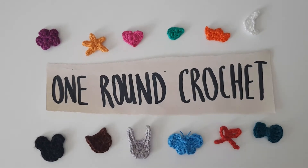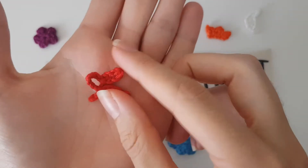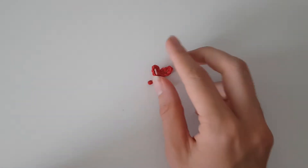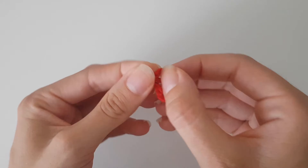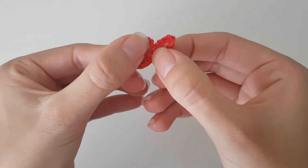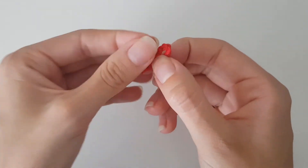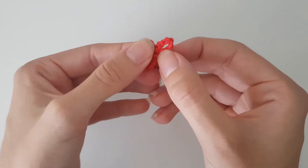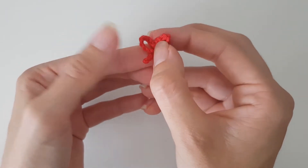Today in my series where I try to crochet a few things in just one round of crochet is this cute little bow. You can see this is just a really simple little bow that you can use to spice up any amigurumi that you're making, or anything that you're making that you just want to give a little bit of extra detail.